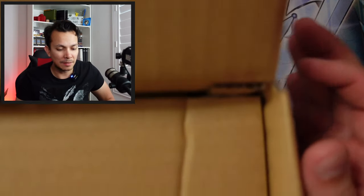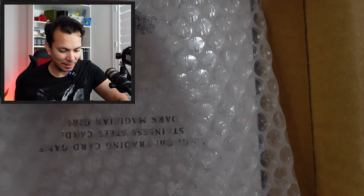Inside this box I was actually surprised it came in this early — I thought it was going to be like a month or two later. I ordered this last week and they already delivered it, which is pretty amazing. Let's see if I can fit this under my camera.